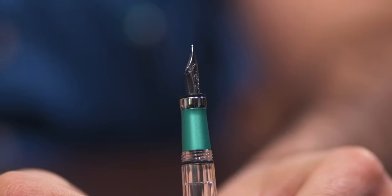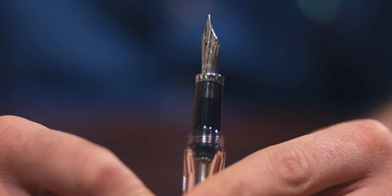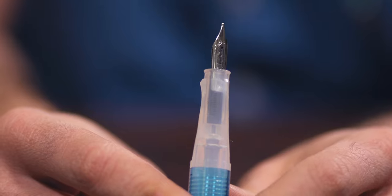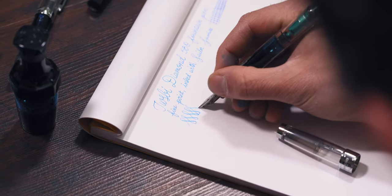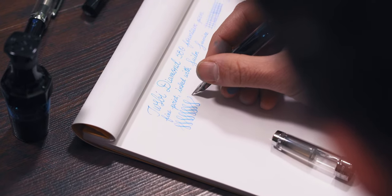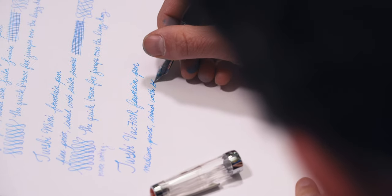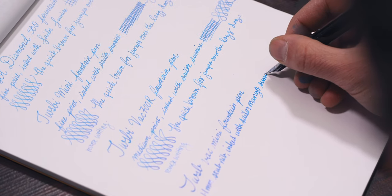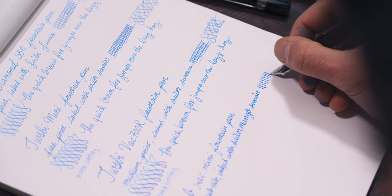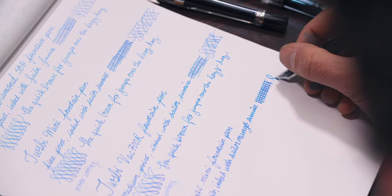TWSBI fountain pens write with German-made iridium-tipped stainless steel nibs, available in an array of nib sizes to suit your handwriting style. Extra fine is ideal for small, careful handwriting. Fine works well if you like a thinner line and still want adequate flow with less feedback. Medium will show more of the ink on the page and feel smoother. Broad is ideal for quick writers with large, gestural handwriting. Last but not least, the 1.1 millimeter stub provides calligraphic flair with a thick vertical downstroke and a thin horizontal line.